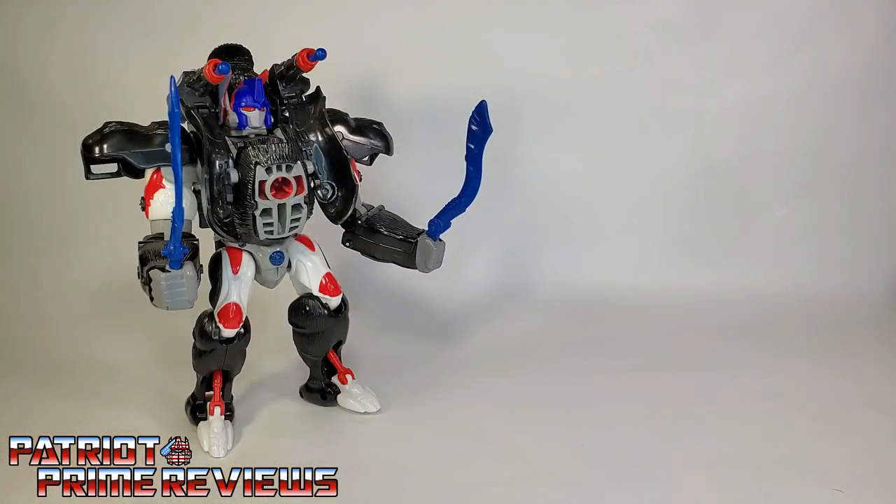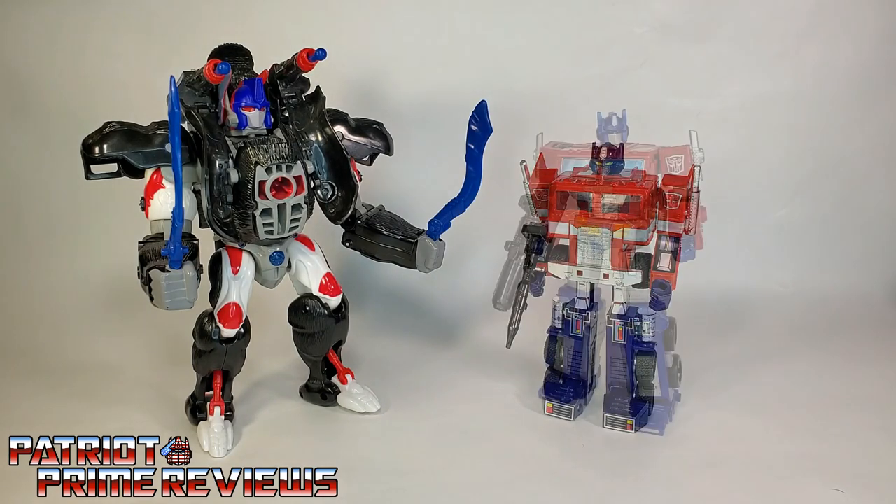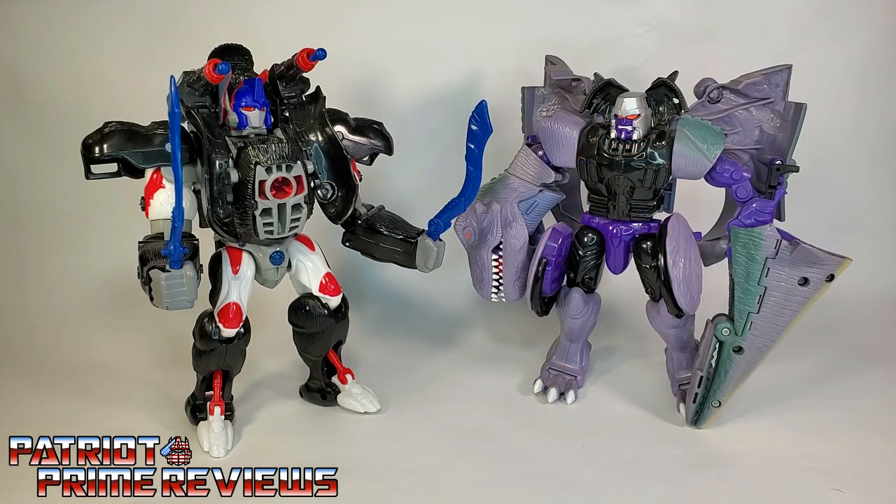And now for some quick size comparisons. Here is 1996's Beast Wars Optimus Primal with Generation 1 Optimus Prime, Earthrise Optimus Prime, and his nemesis, 1996's Beast Wars Megatron.